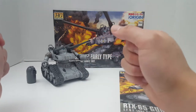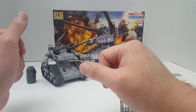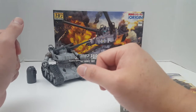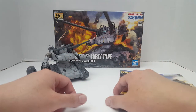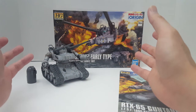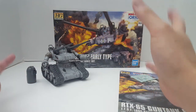So technically this is Char's first mobile suit. This was used back when he was originally known as Casval Daikun, before he took on various random aliases. Char is not his real name — believe it or not, you have to watch Gundam The Origin to know how he got that name.